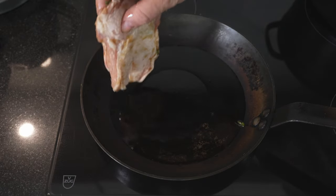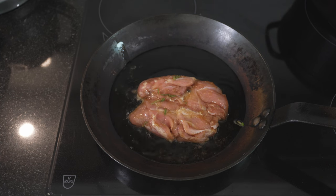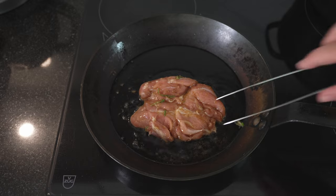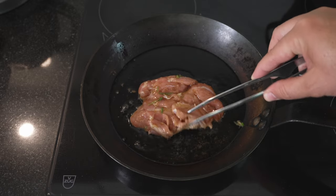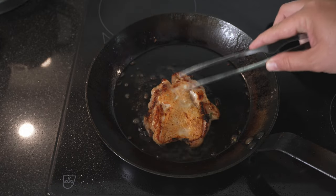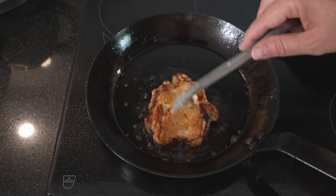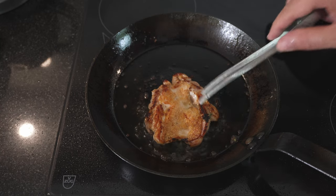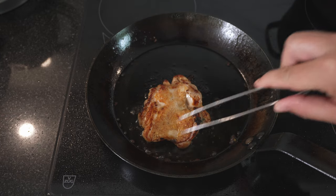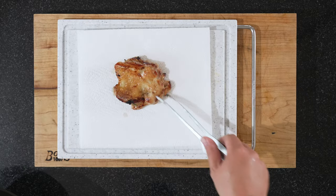We've got our pan ready, medium high, just with some oil. And like with everything with skin, we'll go skin first. And it already gives off a fantastic fragrance. We're frying it on medium high because we don't want to burn the skin. Turn it. You can't hear this, but if you go over it like this, you can tell that it's really nice and crisp. And it feels ready. So we'll take this now and move back to the board. Just put it on some kitchen paper.